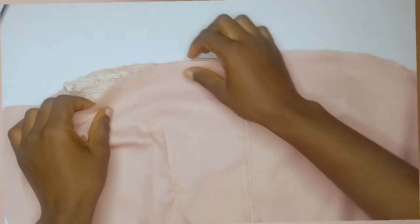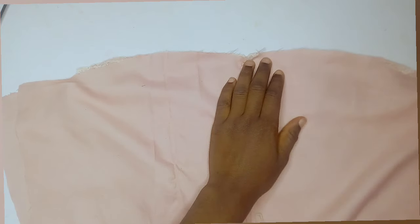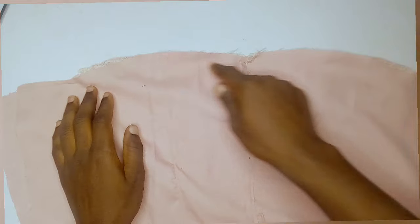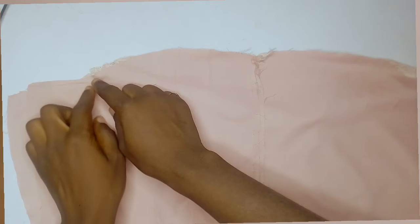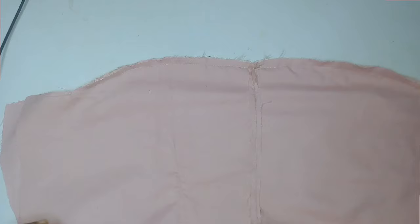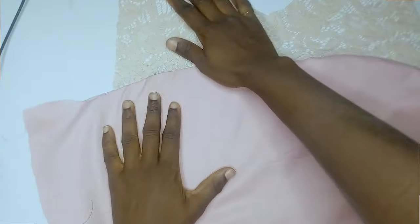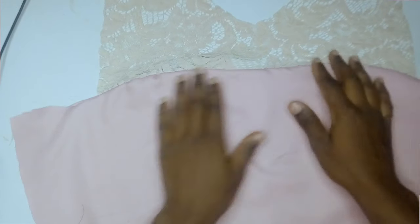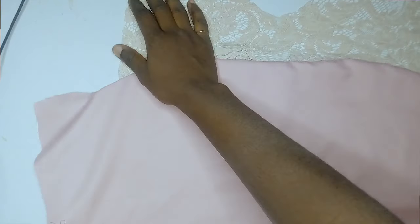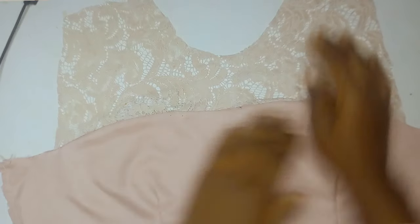I turned it to the back part and placed the lace inside. I also have a lining piece — I notched the lining part as well. Using the lining, I turned it over and sewed the neckline area. After sewing, I turned it through and brought the lace out in the middle — you can see the lace is now in the center. I ironed it out and sewed the side area just to secure it. This is what it's looking like now.